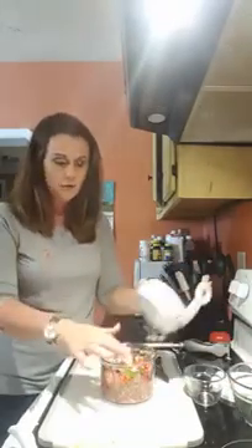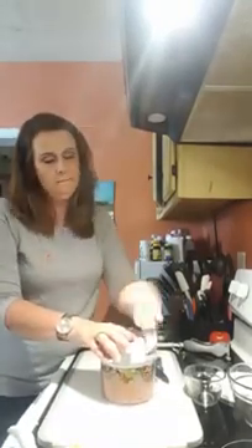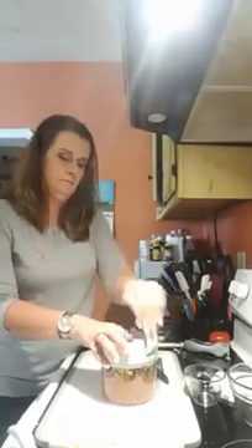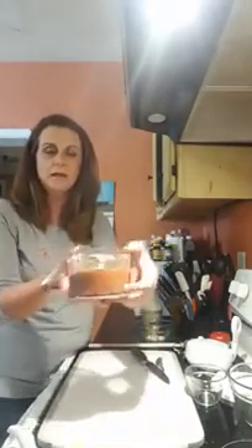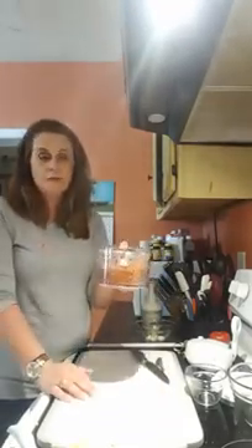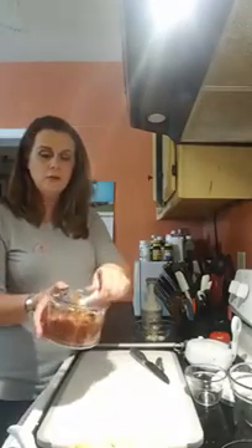If you like your salsa very tomatoey, go ahead and add about a cup more of tomatoes. Voila — there is our wonderful, beautiful fresh tomato salsa! You can serve this with fajitas, with tacos, or plain with chips. Something else we like to do is add it to eggs when we cook — just gives them a little zesty taste. It's also great added to scrambled eggs.